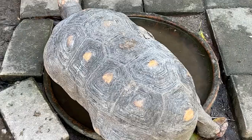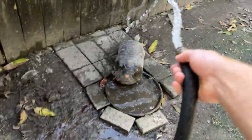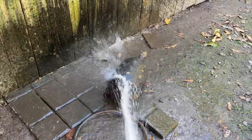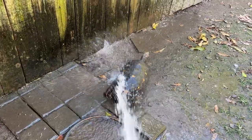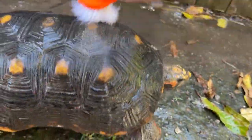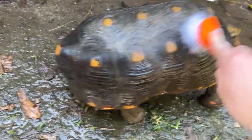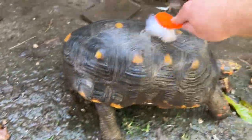Here I have a dirty Redfoot tortoise, so I'm going to show you guys how I clean them. First thing you're going to need is a hose. First thing you want to do is just get them wet — make sure all that dirt or mud soaks and gets nice and wet. You can see they do feel their shells, so usually when you spray them down like this they do a little dance — check that out. Redfoot tortoises love water; a lot of tortoises do, but these guys especially since they're tropical. I'm not using soap or anything — this brush did have a little bit of dish soap on it, but you don't really need soap; it isn't necessary.